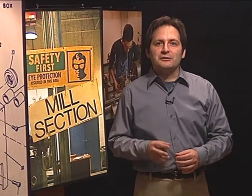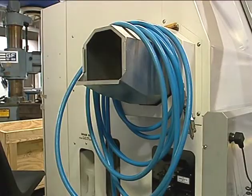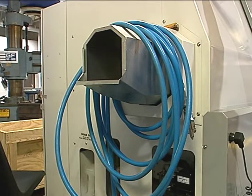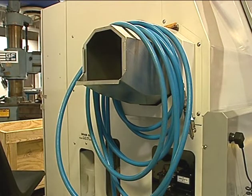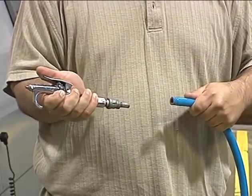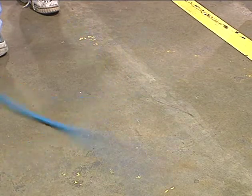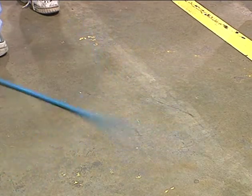Now let's go to a not-so-obvious machine shop hazard: compressed air. In a typical machine shop you will see compressed air hoses all over the shop hanging from the ceiling. You never want to walk by or casually pick one up. This hose contains highly pressurized air, and if it breaks or the nozzle on the end comes loose, the hose will whip about wildly and may injure you.